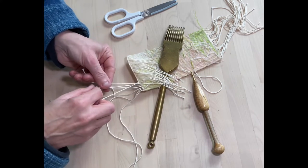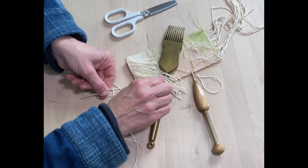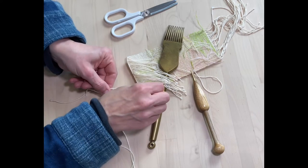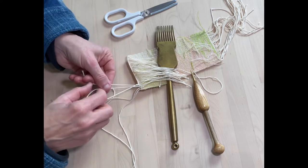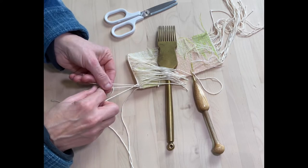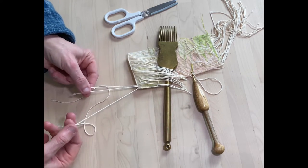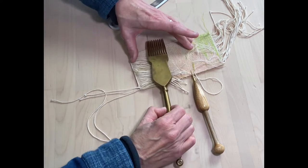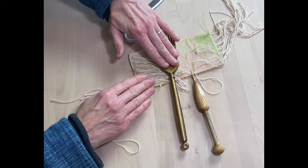Now, when you get to the last three warps, we do something slightly different. We're just carrying on doing this until we get to those last three. Take that one down and now we have these three warps here. I'm just going to adjust that so that it's sitting over the top of all those threads and weighting my tapestry down.